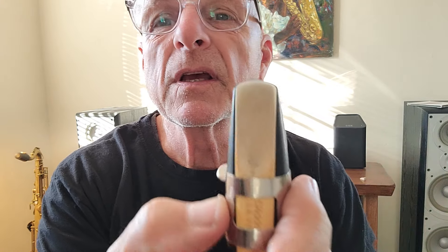Someone I follow on YouTube says you can get better performance by moving the reed in micro adjustments — a little bit to the left, or a little bit to the right, so it's not just dead center. I don't know if it makes it better, but in my case it hasn't made it worse.